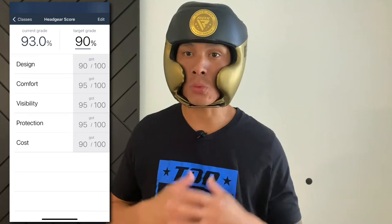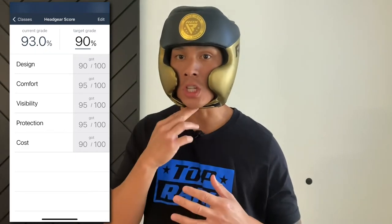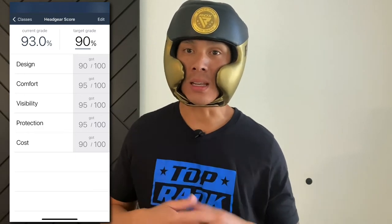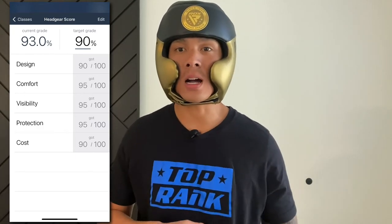I definitely like this headgear. At the price point of $109, I think it's right about there — it's a good price. The quality is really solid, the liner is great, it doesn't move around especially when I start to sweat. Sometimes headgears with leather on the inside shift around too much, but I didn't have that issue here. Overall, I'm really satisfied with this headgear. If you guys have any questions or comments, leave them down below. I'll put the link in the description where you can find this RDX L1 Mark Pro headgear. See you guys later.